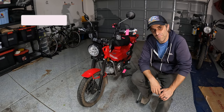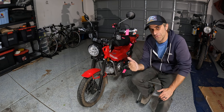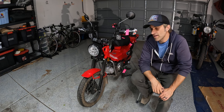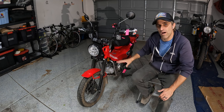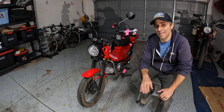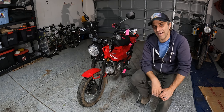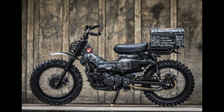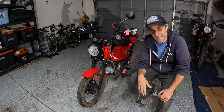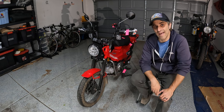Welcome back everyone. We've made it to the mods, accessories, and hacks video for my new Trail 125. I've had this bike for about three weeks now, and I've picked up a few small things and made a few small modifications to get it right where I want it. I haven't gone out and spent thousands of dollars on crazy accessories from overseas. If you spend any time online looking at these bikes, you'll see that people go absolutely bonkers accessorizing them, but that was never my intention.